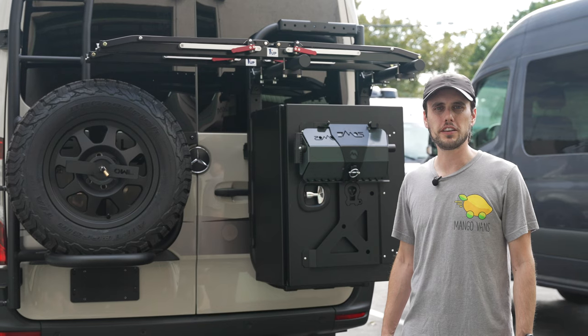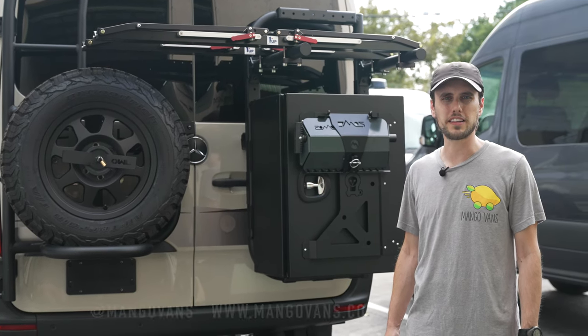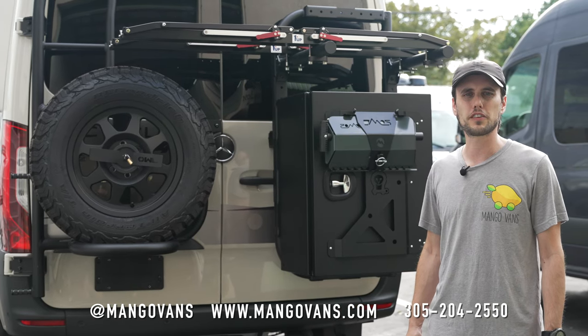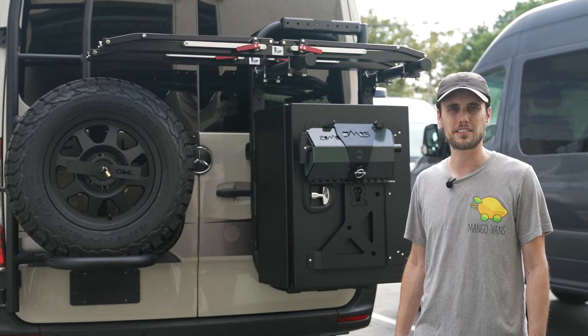Thanks for checking in on this 2022 Winnebago Revel upfit. If you have any questions or would like to get on our waitlist, you can reach us at salesatmangovans.com. Don't forget to check us out on social media at MangoVans. We look forward to hearing from you, and we'll see you next time.